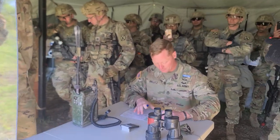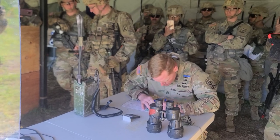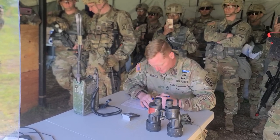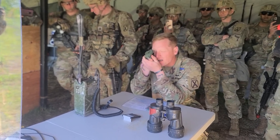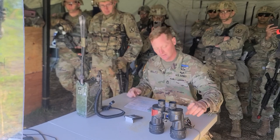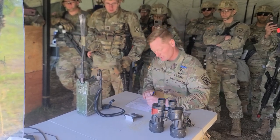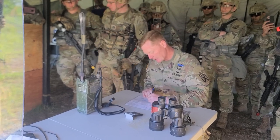All right, first thing I'm going to do is plot my point. Then I'm going to get my azimuth, which is at 102 degrees. Take 102, subtract the declination of 12, giving me 90 degrees.